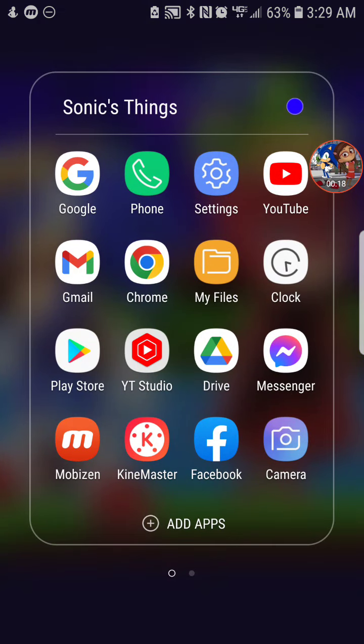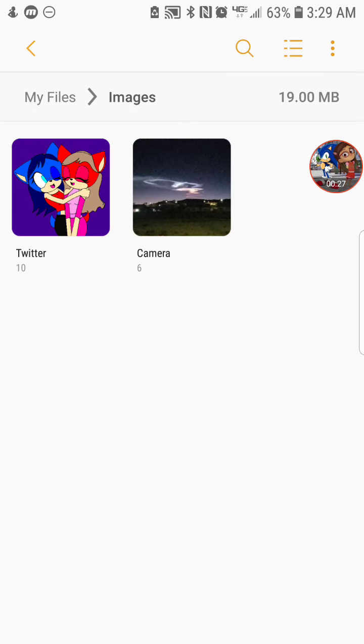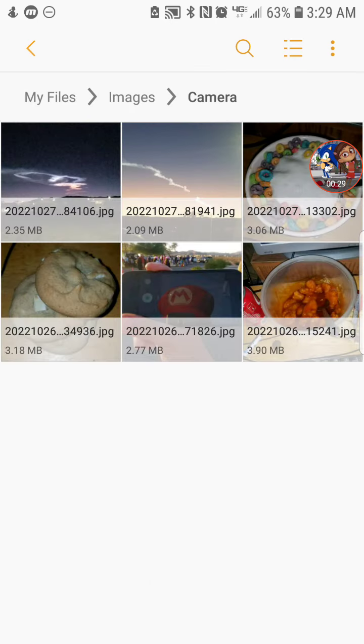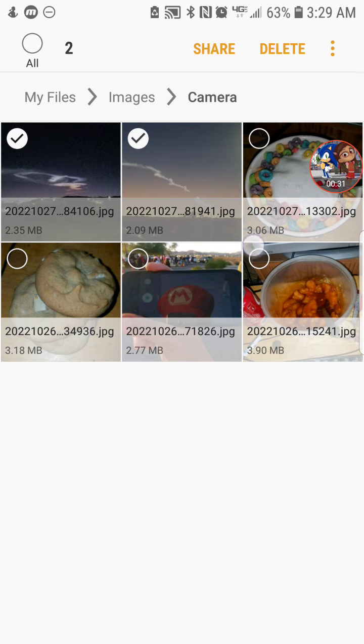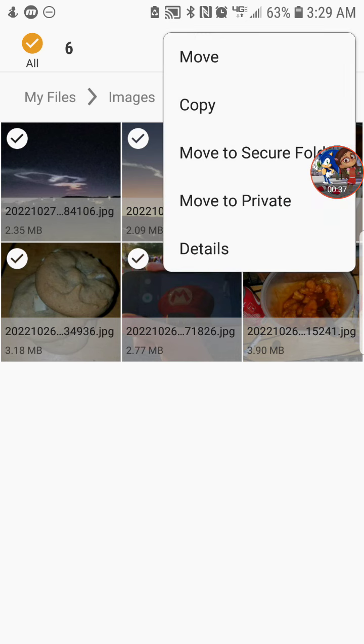Go into your files. Once you're in your files, go to your images and make sure that you have everything uploaded to Google Photos. For Samsung S7 Edge users, tap the three dots up here.